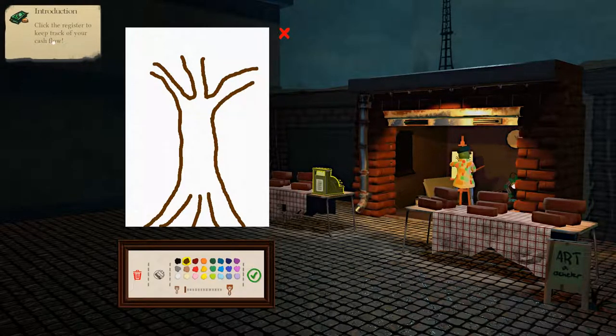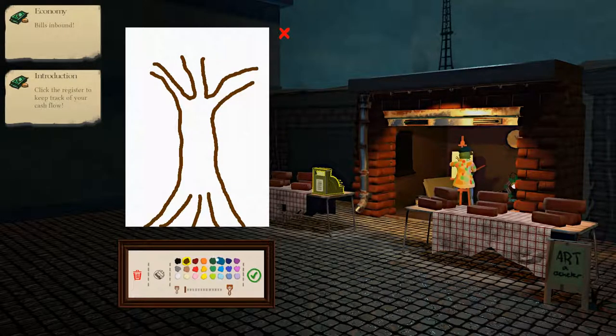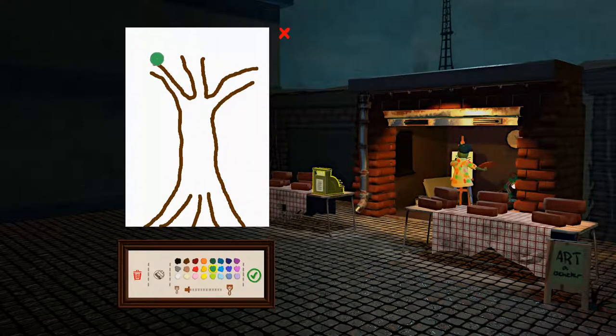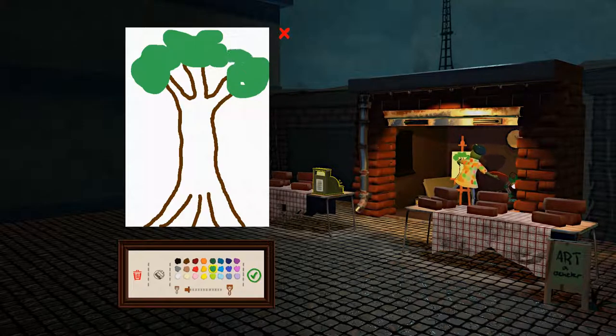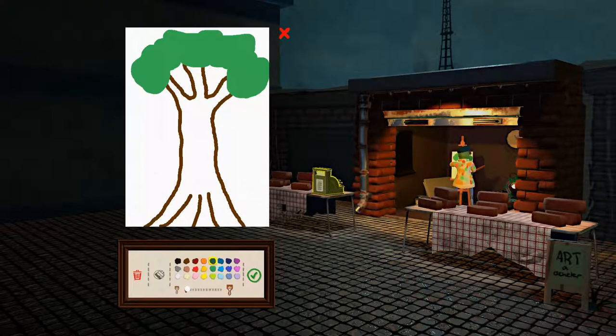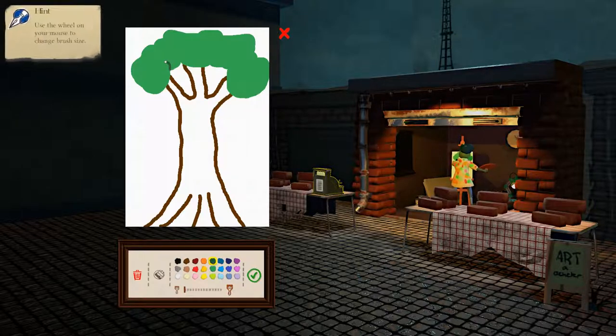There's a register to keep track of cash flow. Bills inbound — well, that's a thing. Let's make the brush a little bigger here, give some foliage. Is there like a bucket I could use, maybe? Oh no — money is a thing, that is something we have to look out for. Maybe use the scroll wheel — okay, that's handy.